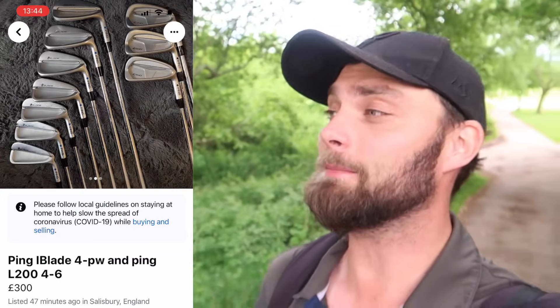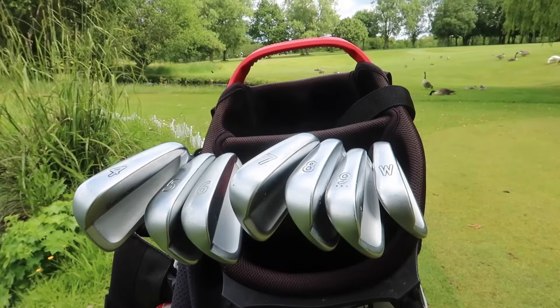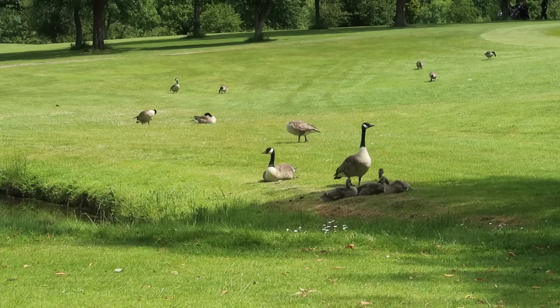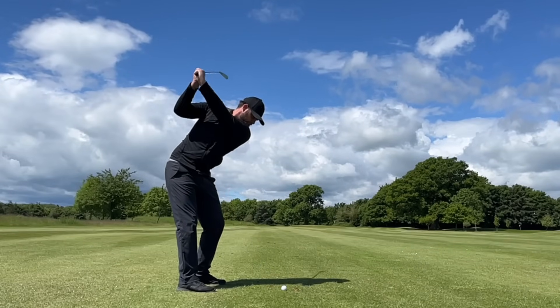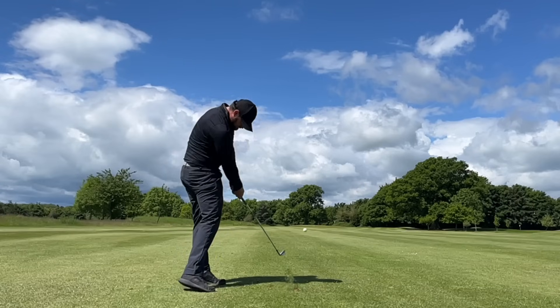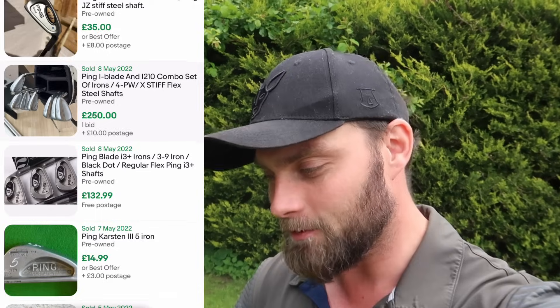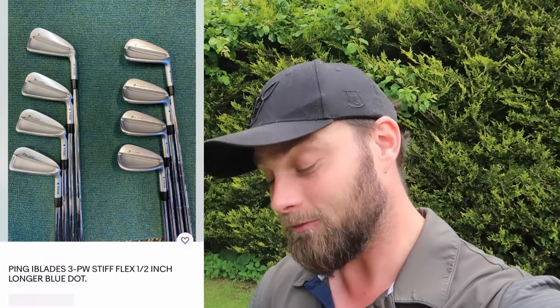How much did I pay? They were originally listed for £300 — and it wasn't just the iBlades, it also included some i200s, a four, five, and six iron, which I imagine was an experiment for the seller. I quickly offered £250 if I could collect that afternoon, he accepted, and at £25 a club I was very excited. Looking at recently sold eBay listings through May: £250 for a four to pitching wedge set, £227 for five to pitching wedge, and £189 for three to pitching wedge.